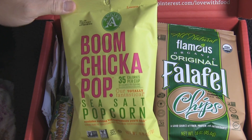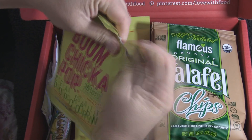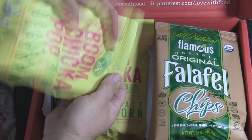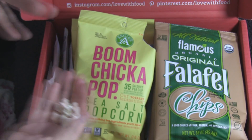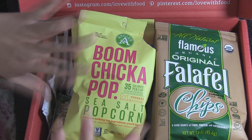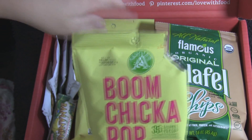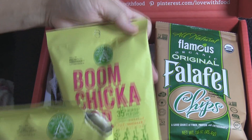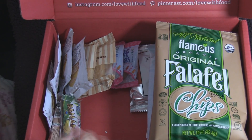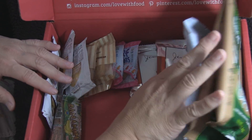The first item is Angie's Boom Chicka Pop sea salt popcorn. I normally don't like to open and eat things during my review — I prefer to do that when I do the blog, so I can taste it, take pictures, and write about it. But since there are two, I'll be able to take a nice picture of an unopened package.